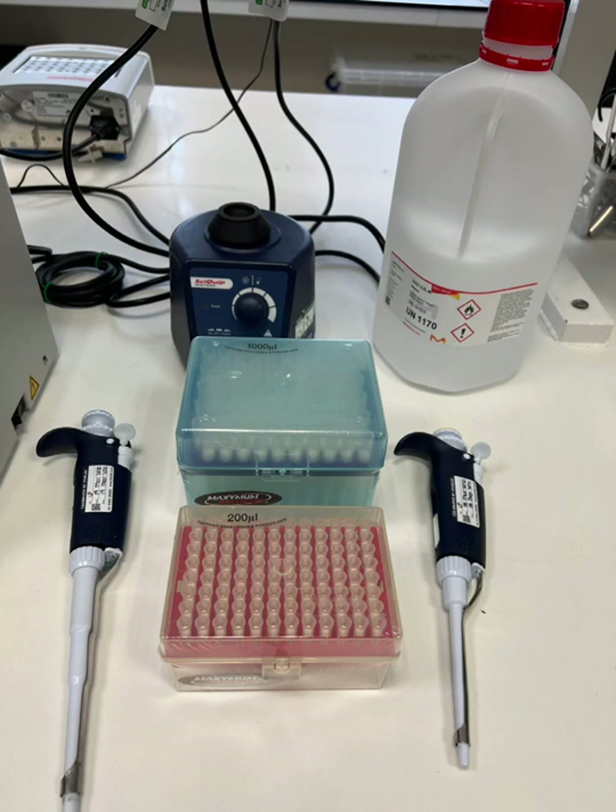You can also see a bottle of ethanol. Ethanol is a solvent that is added to some of the reagents in the DNA extraction kit and is needed for them to work properly. This might be done in advance for you as ethanol is highly flammable, it can be toxic if ingested or inhaled, and it can irritate your skin and eyes. You'll see the warning labels on the bottle showing this.